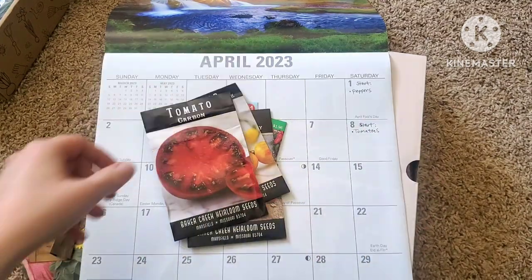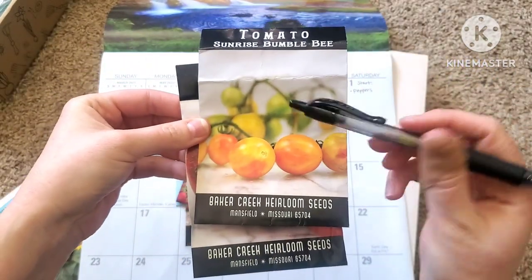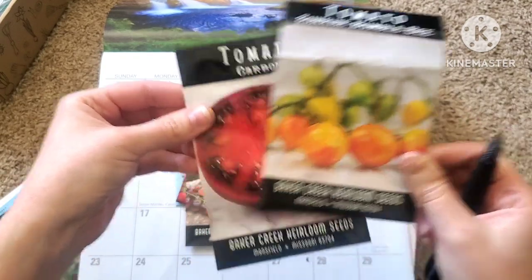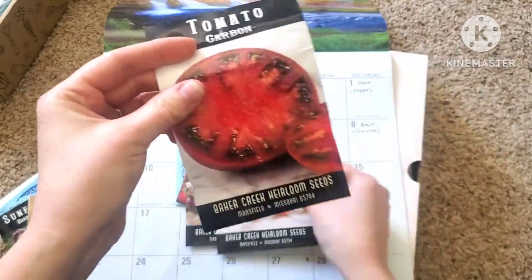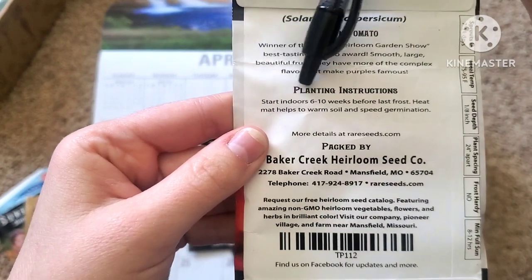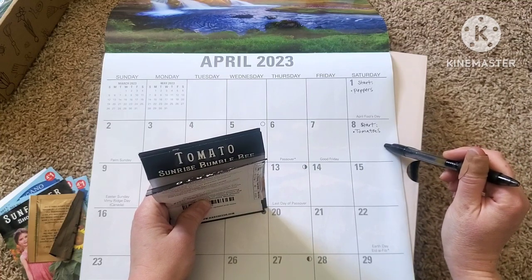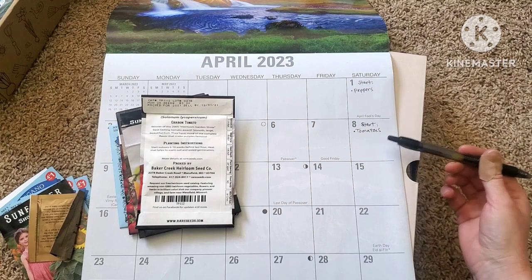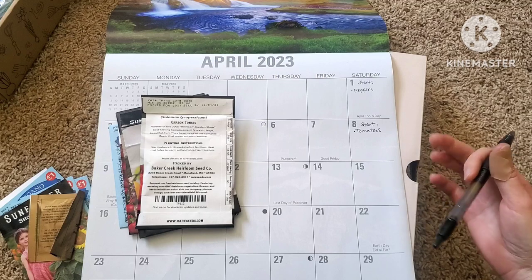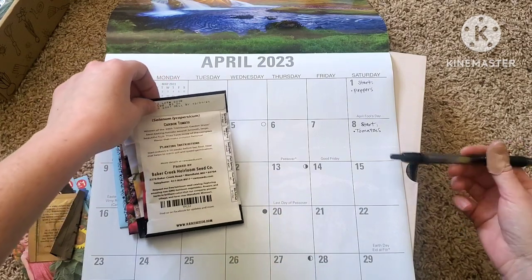We're going to do the same thing with all of our tomatoes. These are all the tomato varieties I'm wanting to grow this year. Usually your cherry tomato varieties will mature a lot sooner than your slicers or beefsteak types. If we look on the back, this says start indoors six to ten weeks before last frost date. I'm choosing to do mine at eight weeks because I want my tomato plants a little bit larger and older so I can hopefully get an extra one or two weeks of harvest. I really don't want to do more than ten weeks, but I am going to start at eight weeks.